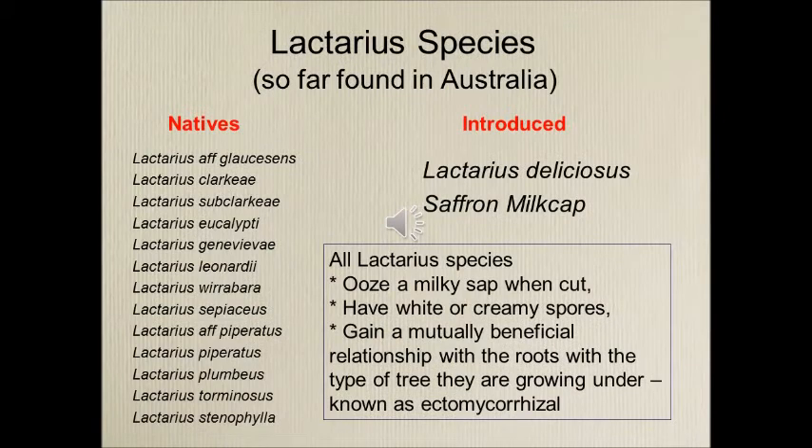I am quite passionate about mushrooms and all things fungi. If you look at the Lactarius species list in Australia, there are lots of natives down the left-hand side, and today we're looking at the introduced species Lactarius deliciosus.